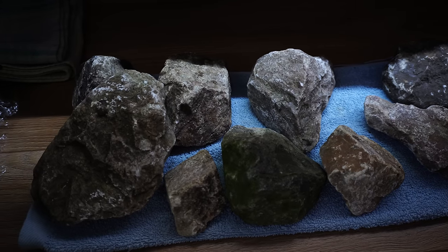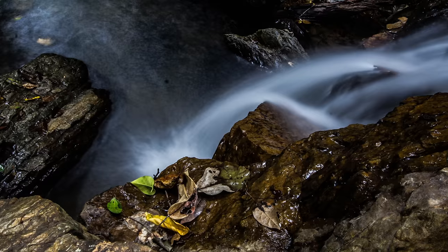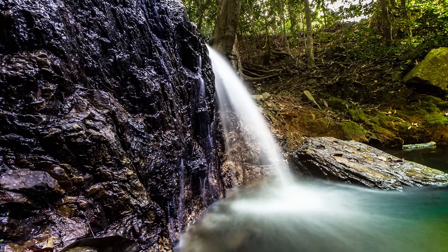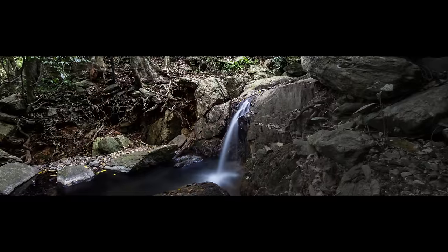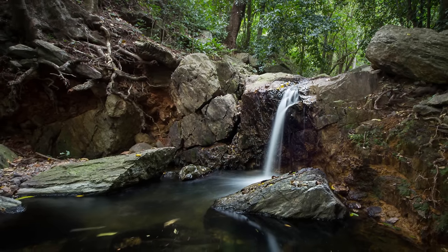We're going to be using the grey stone from last time, as well as some of the wood, burls, and moss. My inspiration comes from a small stream that I used to frequent back when I was living in Australia. Here are a few photos I took of that stream, just to give you an idea of what I'm trying to recreate. My aim is to replicate this little area on a smaller scale.